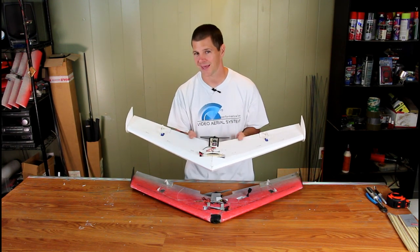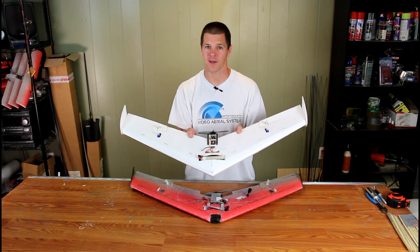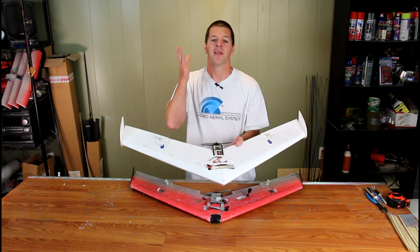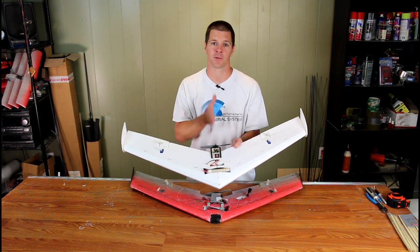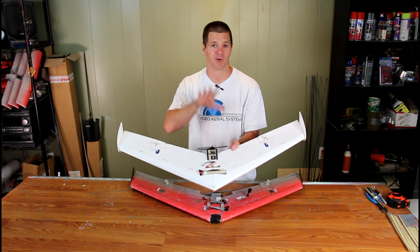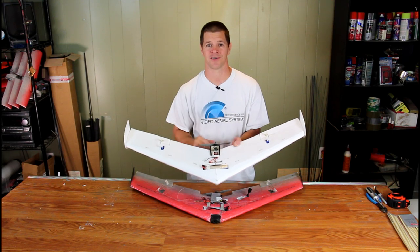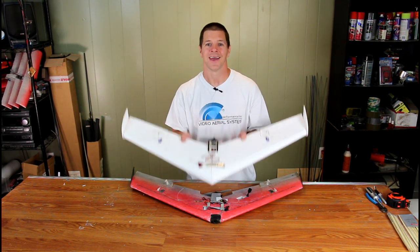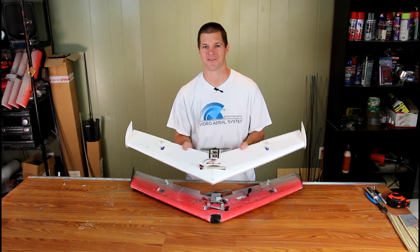So if you want to get into wing racing and you like foam board, feel free to download the plans and cut it yourself or find a friend with a laser cutter. This airplane is absolutely open source and the plans are absolutely free. I designed it so that you guys that like foam board can come down to the racetrack and enjoy racing with us.